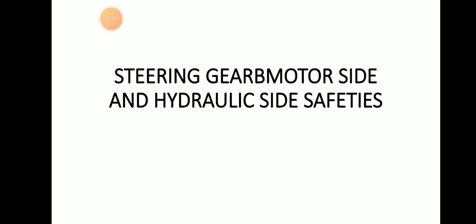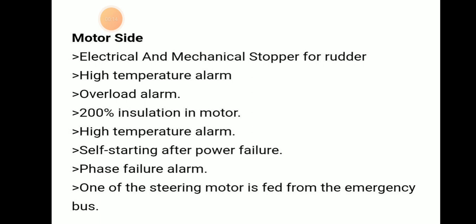Hello friends, welcome to Diring Marina YouTube channel. Today we will be discussing about steering gear motor side and hydraulic side safeties. What are the safeties in the motor side and hydraulic side of a steering gear?